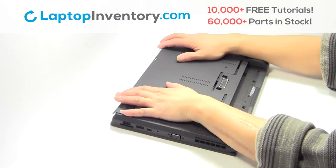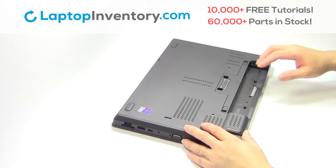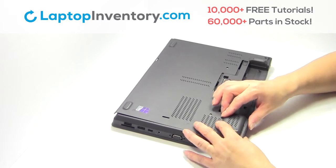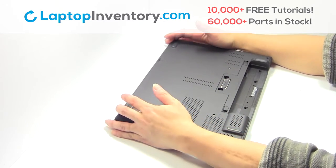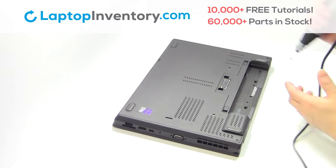Snap the plastic cover back in place. Place the screws back in.